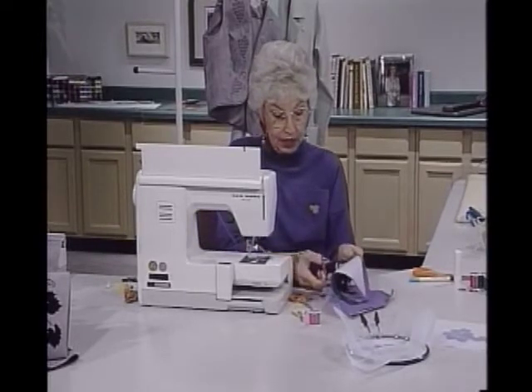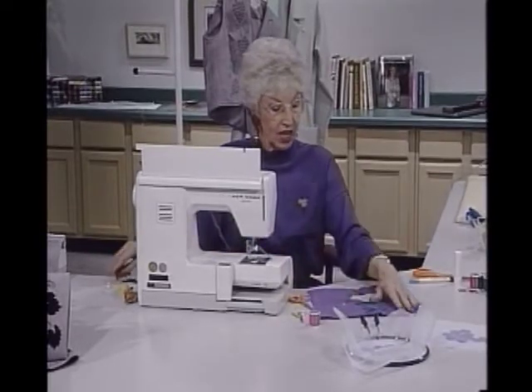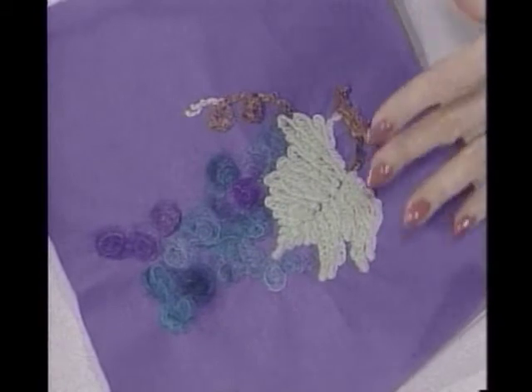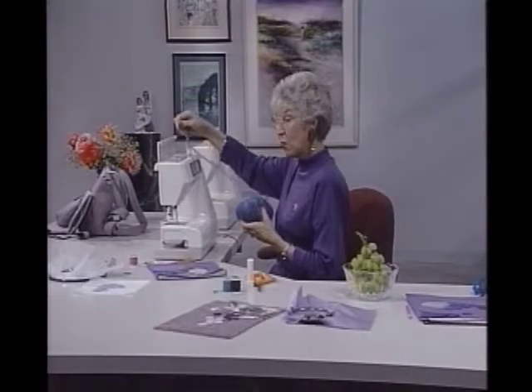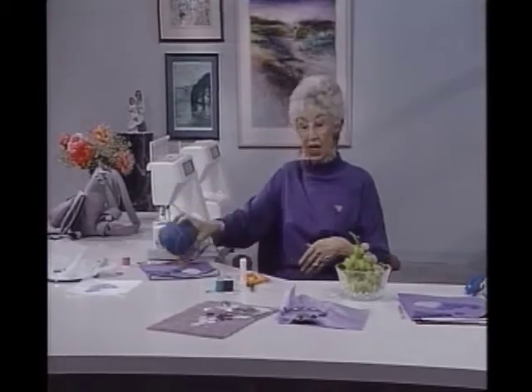Let me take it out and show you what it looks like — I'll just cut off the extra here and put it down so you can see. There we have that one. I kind of like this variegated yarn — it works nicely. Okay, then we have a couple of others here that aren't going to involve the machine. They are instead going to be done on the ironing board mainly.